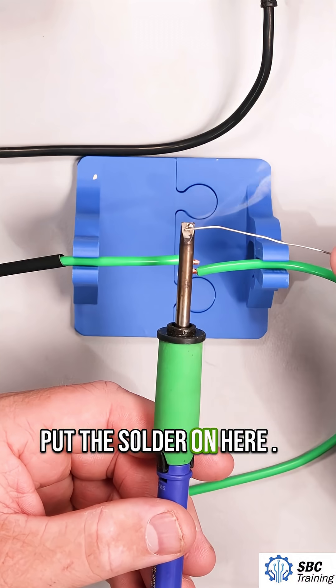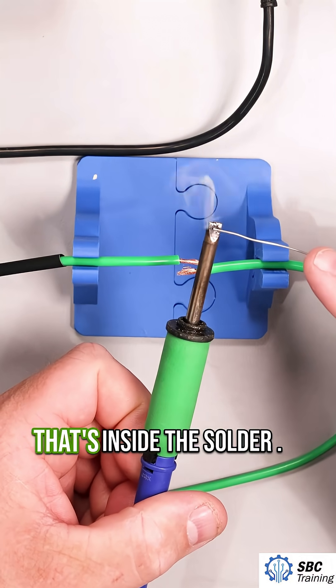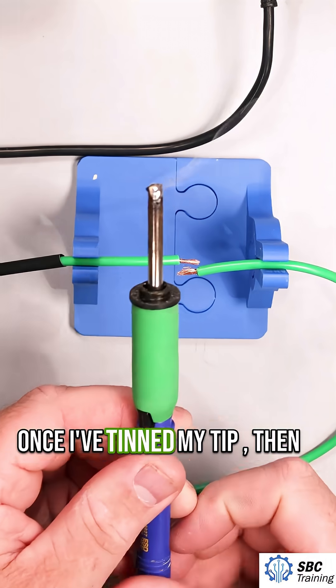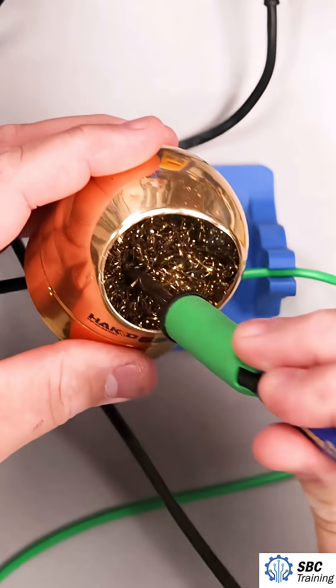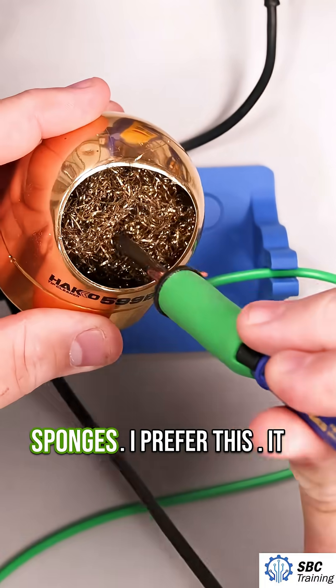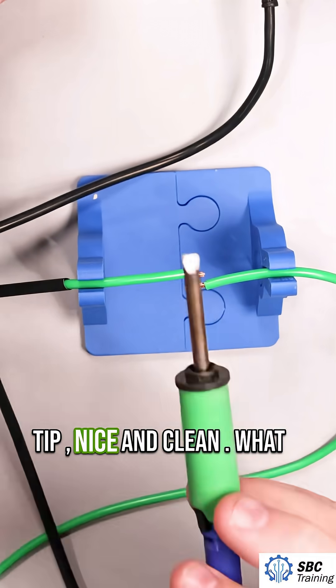I go about 690 degrees Fahrenheit when I'm heating this up, and we just want to tin the tip. I'm going to put the solder on here. That smoke that you're seeing is the flux that's inside the solder. Once I've tinned my tip, I can clean it. This is just a brass material — some people use sponges, I prefer this.